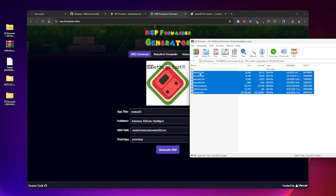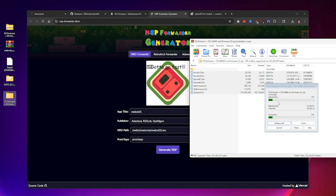For the BIOS, you're going to need BIOS7.bin, BIOS9.bin, and firmware.bin. If you're looking for the DSi, they have their own individual files as well.